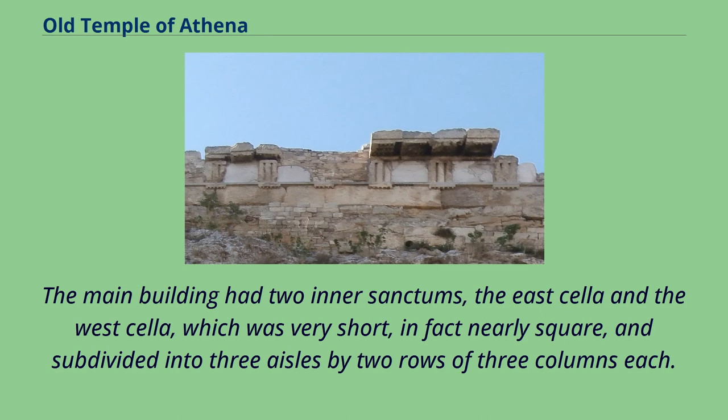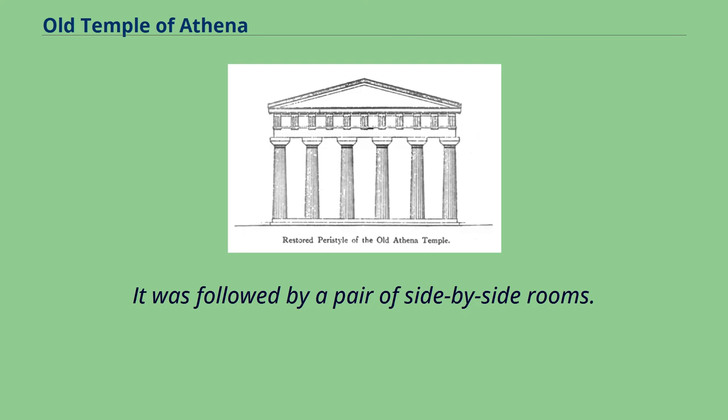The main building had two inner sanctums, the east cella and the west cella, which was very short — in fact nearly square — and subdivided into three aisles by two rows of three columns each. It was followed by a pair of side-by-side rooms.